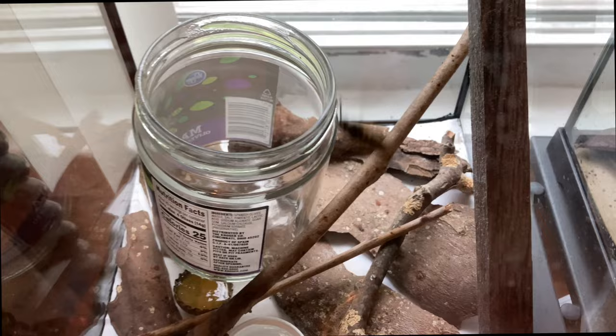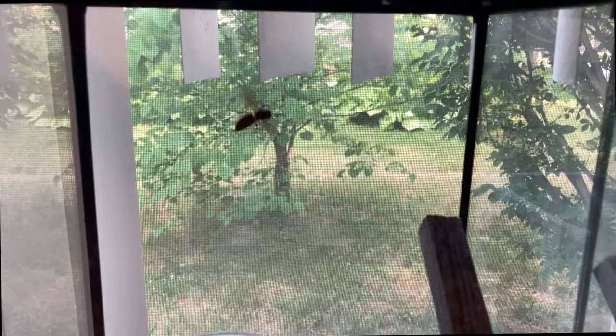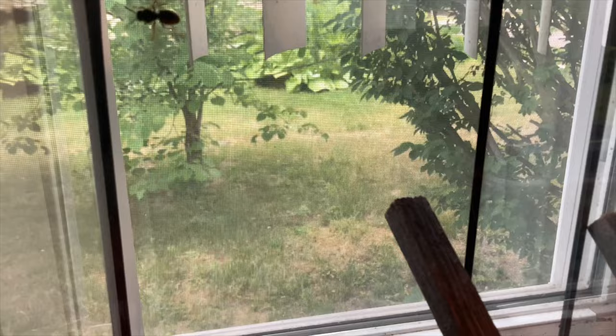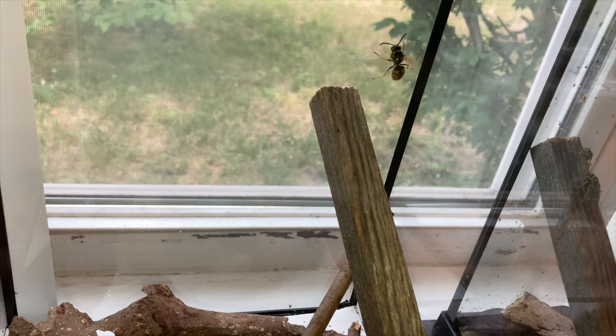Whenever she settles down we'll take the jar back out. When we find invasive queens in the field, we typically bring them into captivity so they're not out there competing with our native wasps — especially when they haven't created a real nest yet and are on their own. This gives us a chance to really study the wasps up close and watch their behaviors. Sometimes we can entice them into building a nest and watch that happen in captivity.